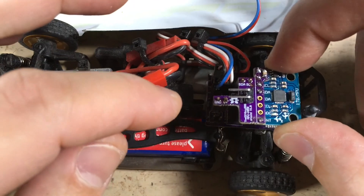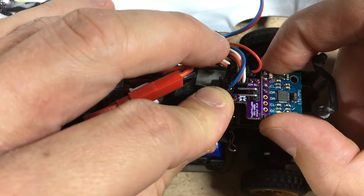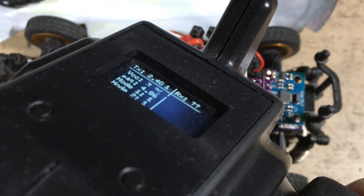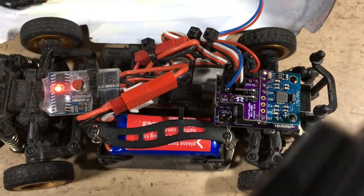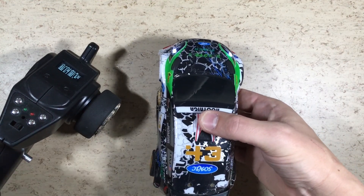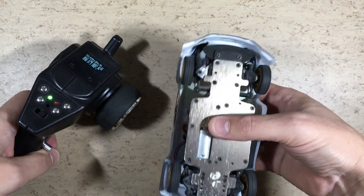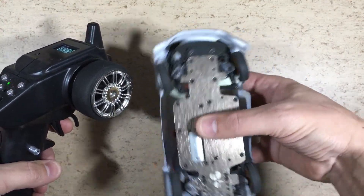Now it's time for a test — will it work inside the car? Let's switch it on. The MPU6050 sensor is now calibrating. And now the car is ready to drive. The steering is now automatically compensating as soon as the sensor detects a rotation. The gain can be adjusted with the knob on the transmitter.